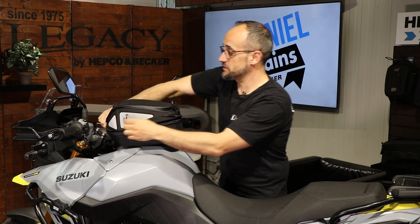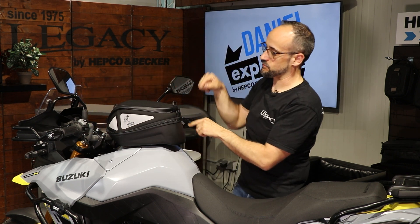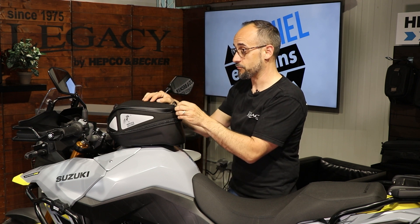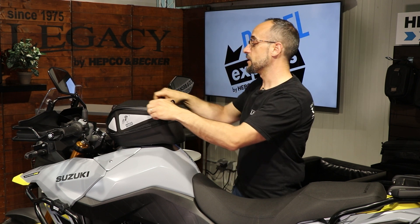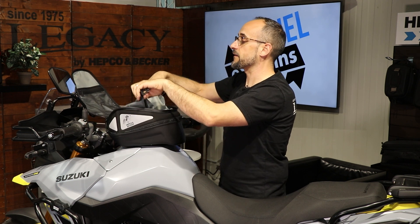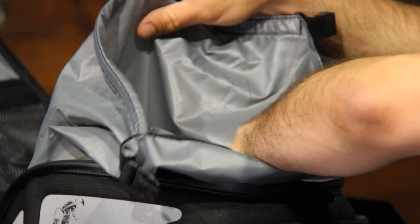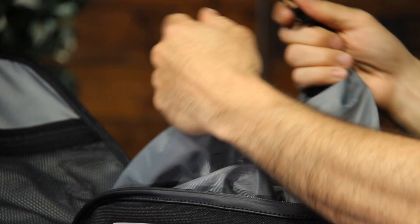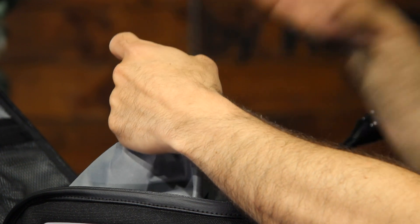The tank bag itself is water resistant — the zipper itself is water resistant. This material is waterproof. And to keep the things you put inside extremely and highly dry, we have this inner bag with the roll top closure, so everything you put inside here stays dry.